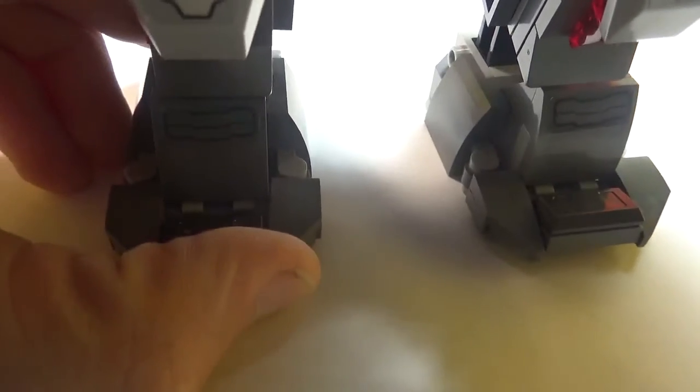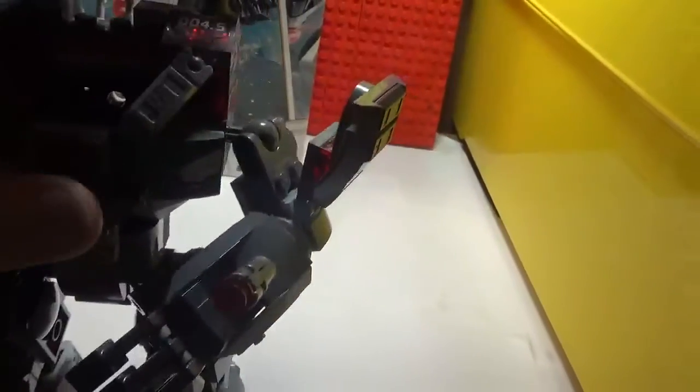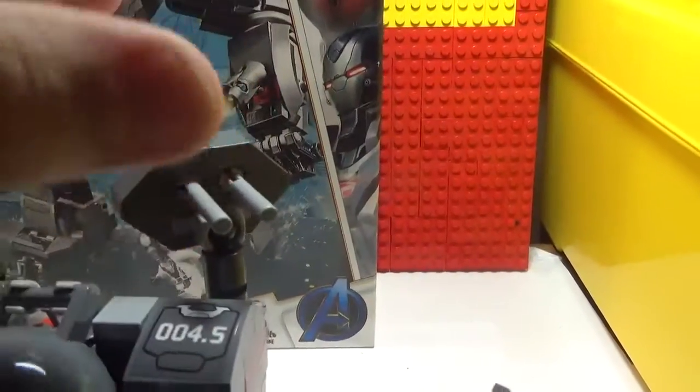These can go up and down, side to side, up and down. There's a ball joint in here so it's flexible. Before I go to the back, these little flip-out missiles — so you do that and it has this machine gun.